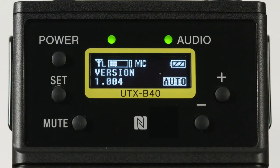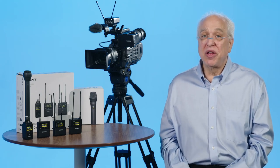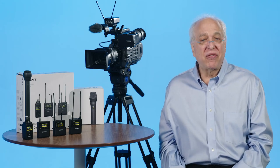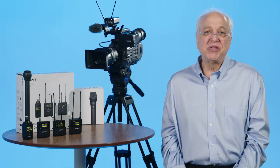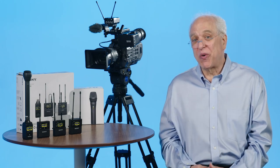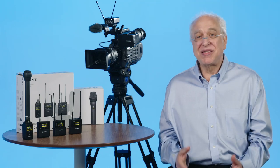Finally, the transmitter's firmware build number is shown. That's a pretty detailed view into the operation of our UWP-D series of wireless microphones. Realize though that even with all of these custom choices, you'll mostly just scan for a clear frequency each time you use the system, sync up the transmitter to match, and you're good to go. Hopefully this video has given you insights into the operation of these units and will help make you the master of your wireless mics.